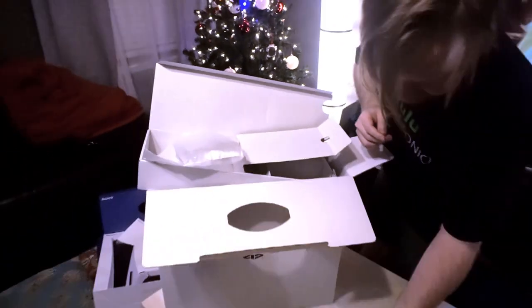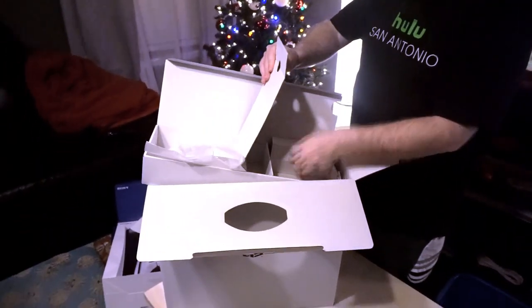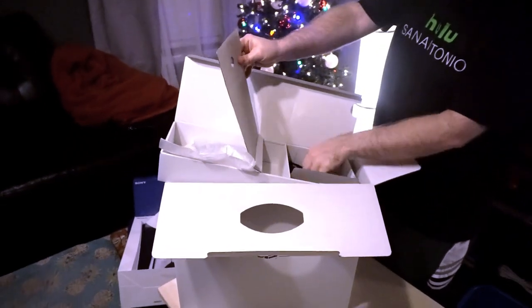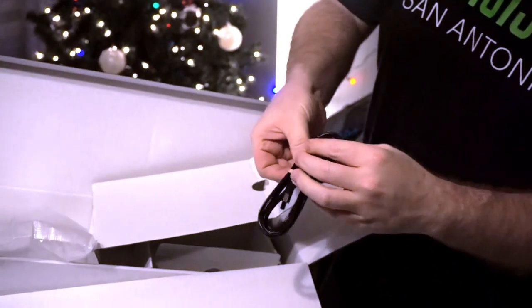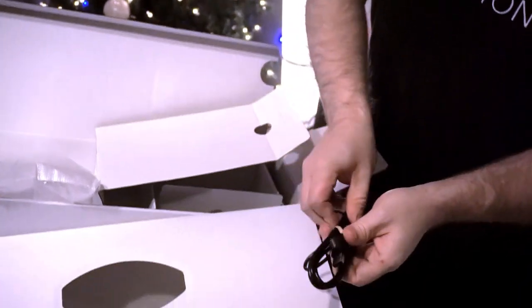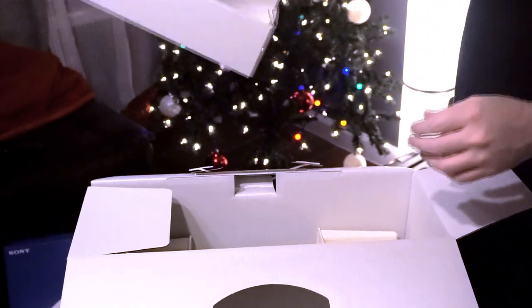And you can probably see in the back there's a charge cable for the controller. Yeah, it looks like a Type-C — I'm guessing that's what charges that controller right there. So looks like that's it for that part.